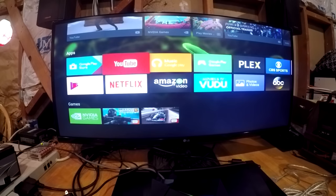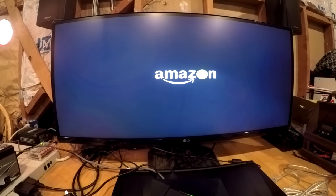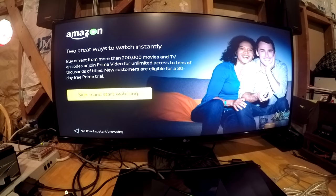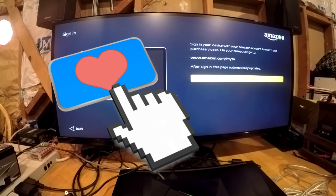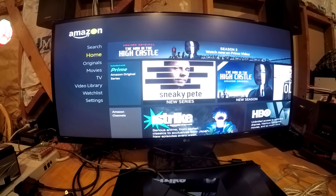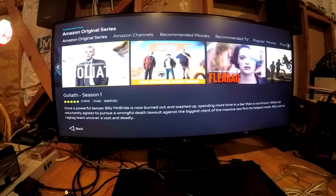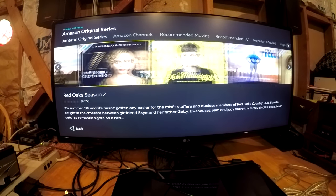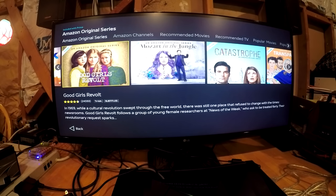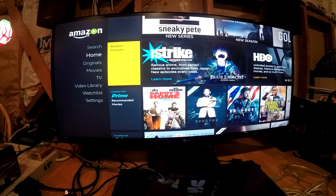Let's try Amazon Video. Amazon's taking a little longer to load. If you're a Prime member you have to set up your account on this device — much like we did going to the webpage to enable the Shield, you have to do the same thing with Amazon. That will get you logged into your account and register the device so you can stream movies. I like the fact that it's all linked together so once you've done that it remembers your movies, much like Netflix — although Netflix seems a little bit faster on playback and navigation.